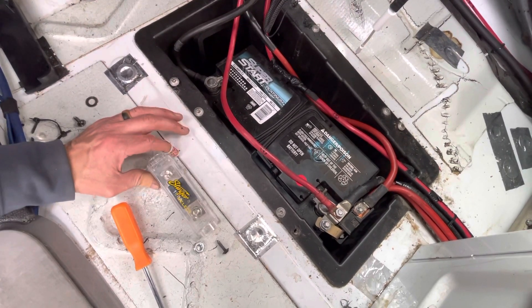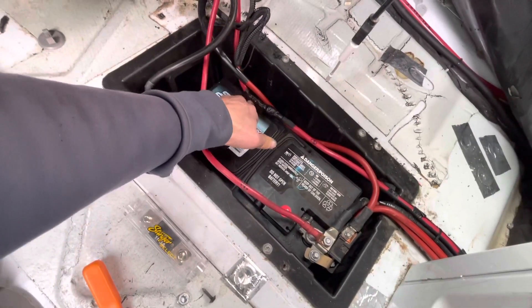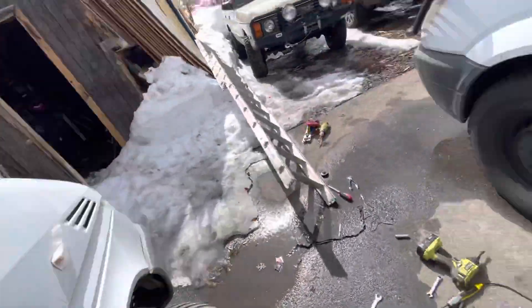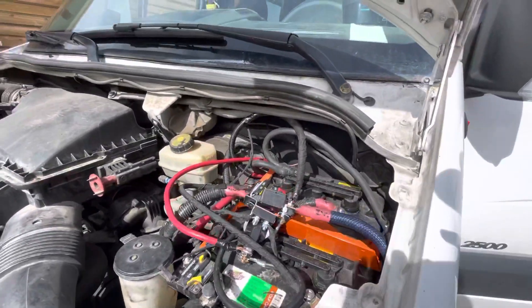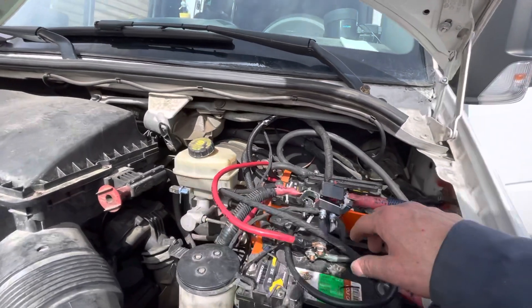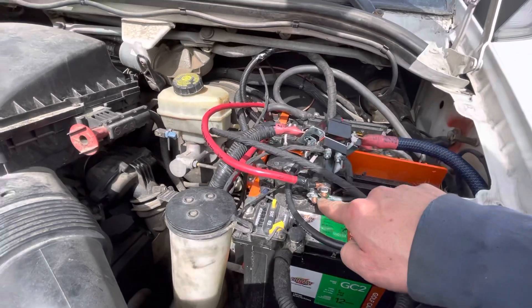This was done by a stereo company after their additional build, but the battery isolator was also put in this box, which is a problem. If you're having issues with the battery isolator - if one battery is charging and the other one's not - you want to be able to get a multimeter on it and test it. So I moved the battery isolator here, under the hood, where you can easily access it to test with a multimeter.